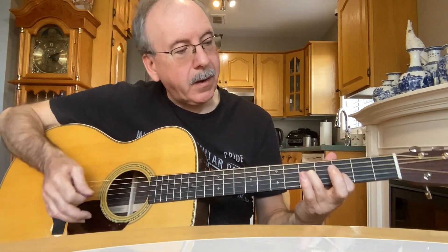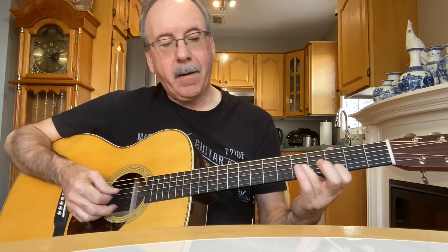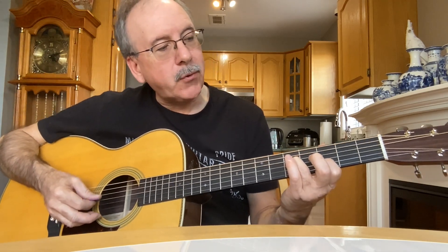I hit that open E string, and I hit the second string on the third fret and the third string on the fifth fret, and you get this. Then I slide in to the G string on the second fret.